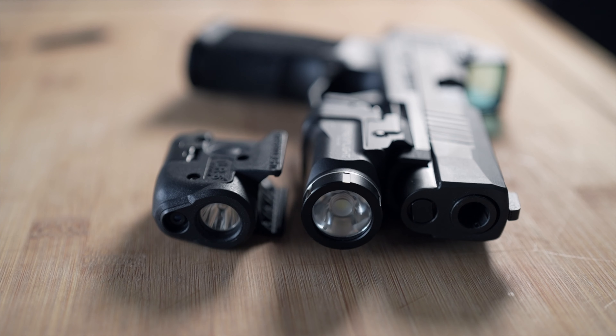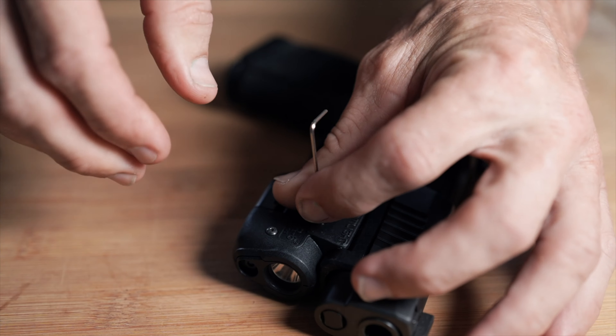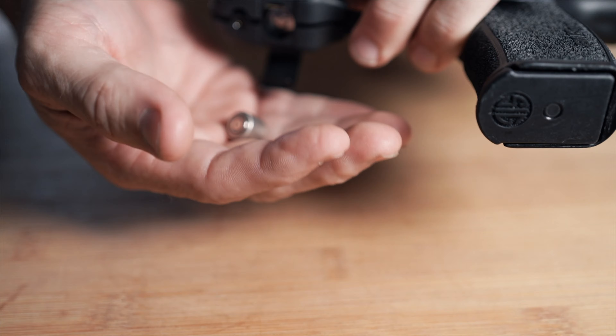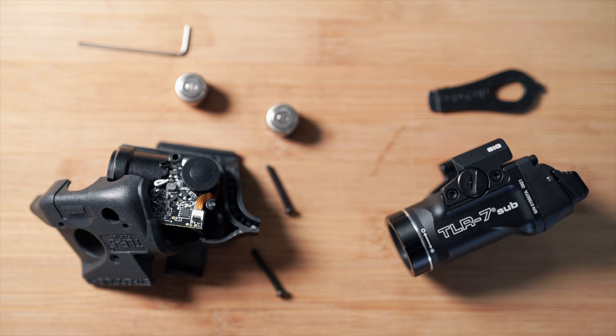However, the TLR7 Sub does come in at a slightly bigger, slightly bulkier and a little bit more weight — not much, but it's something to note. As far as mounting goes, the TLR6 is more of a semi-permanent mount. It takes three screws, the whole thing's kind of a little bit dramatic — the guts fall out of it, there's electronics exposed. It's not a big deal, but I have a full review on that whole experience linked below. In short, if you're gonna have the TLR6 on your gun, you're gonna want to install it and leave it.